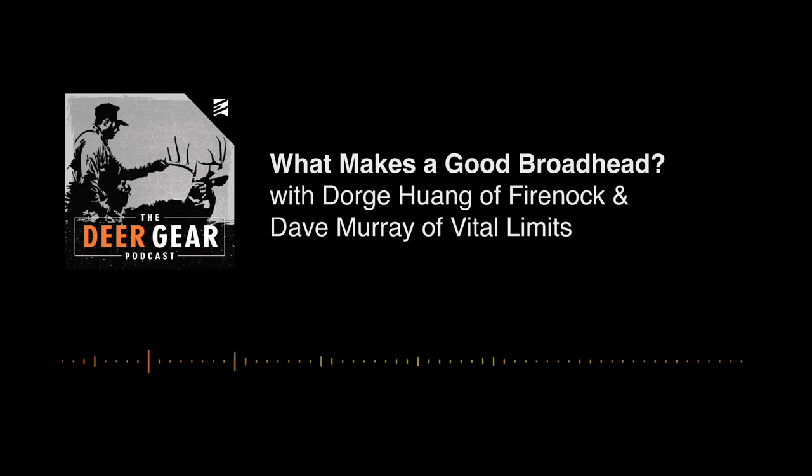That takes care of all the announcements. Let's get into today's podcast. Back again with Dorj and Dave, my archery experts. Last week we talked about field points and started the conversation on broadheads. Today we're going to continue that fixed blade talk and maybe dive into some mechanical broadheads.